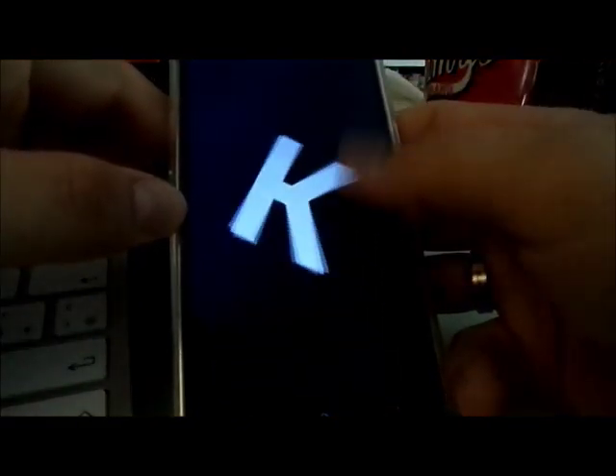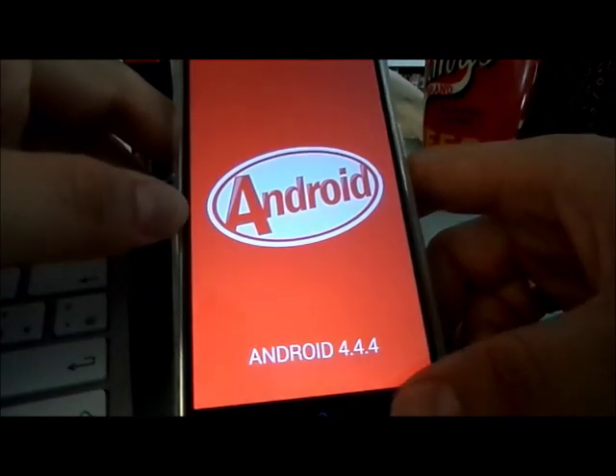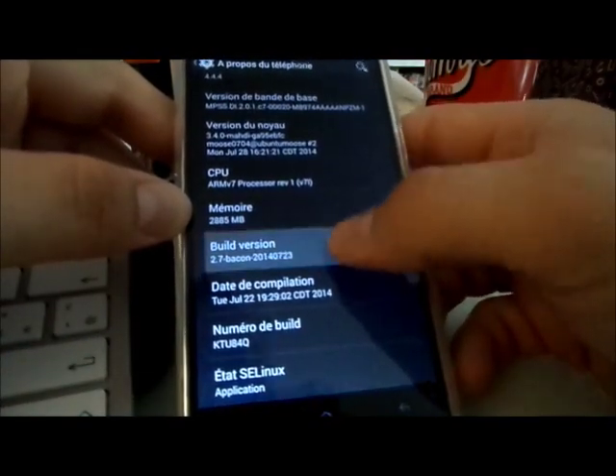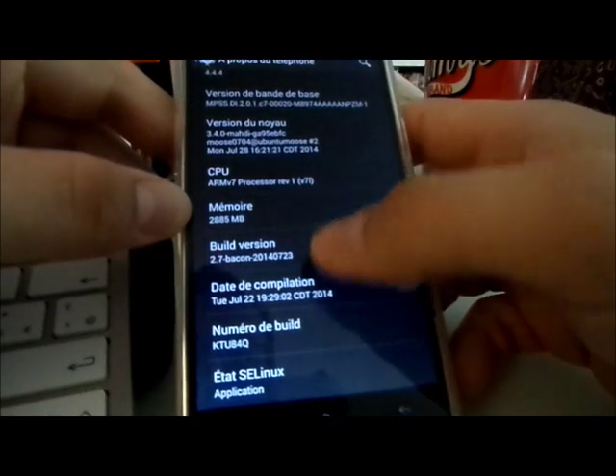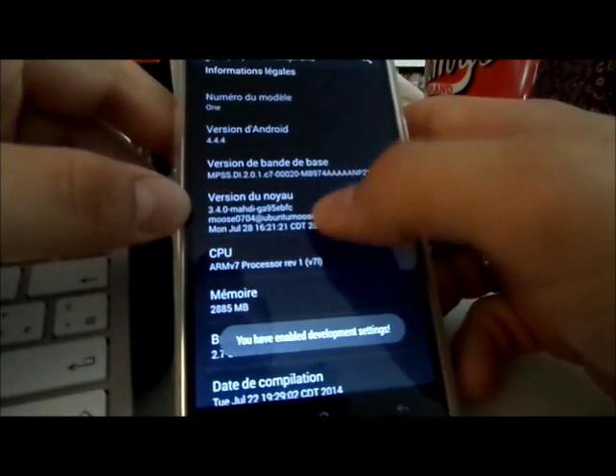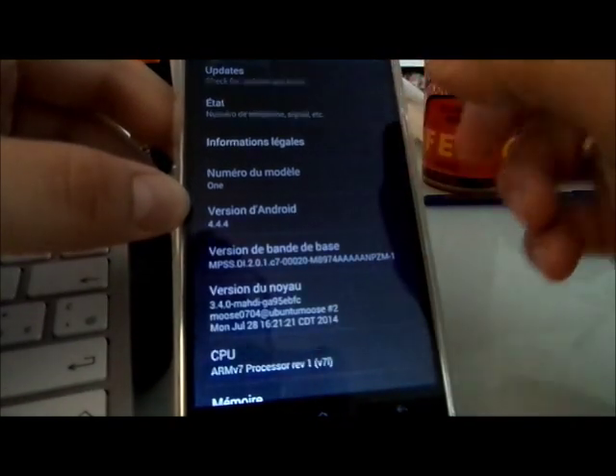So parameters — we will see that. And it's Android KitKat 4.4.4 — yes, there we are. I don't know if there is a kind of update check.